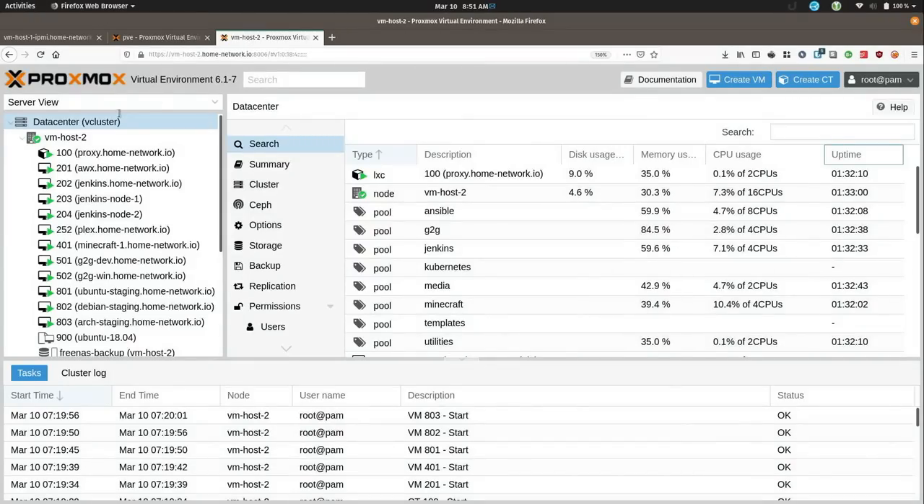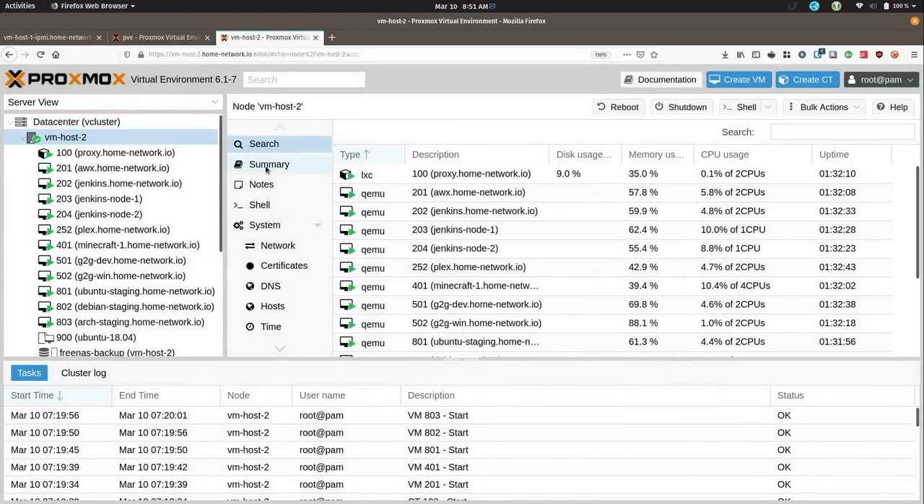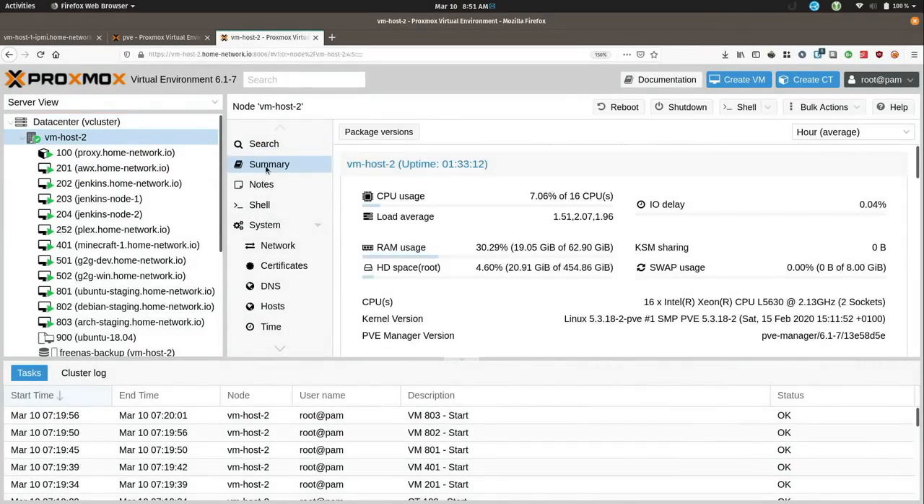Then over here on the second node, if I do the same thing and go to summary — it's not all that different. We have about the same: 16 CPUs, two 8-core processors on this PowerEdge R610, about the same amount of RAM, and the CPU is the L5630 like I mentioned earlier in the video.